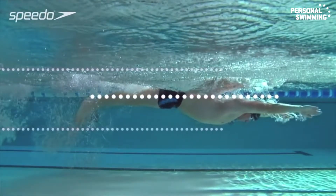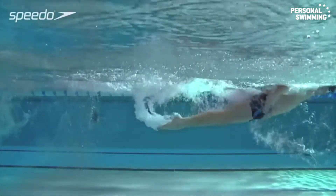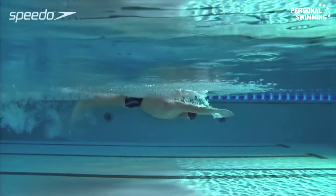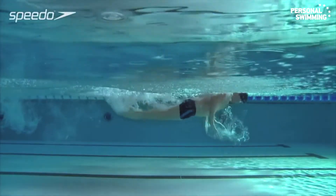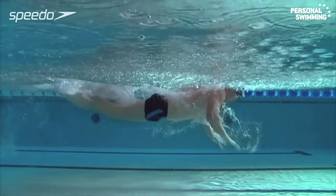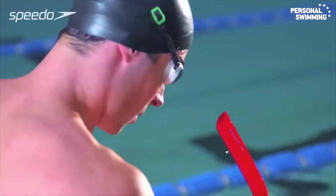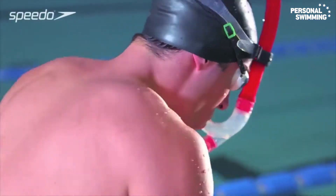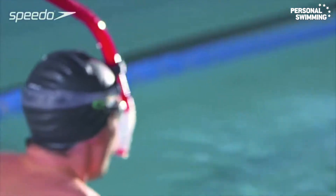Flatten your back and keep your body as flat as possible. Maintain a face-down head position, keeping your head still at all times unless lifting it to breathe. A centre snorkel can be used to help you feel comfortable with the neutral, face-down position in the water.